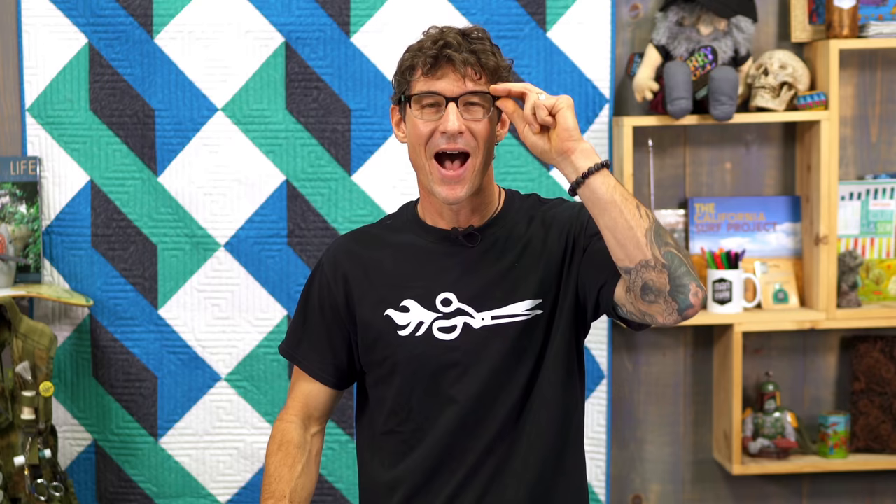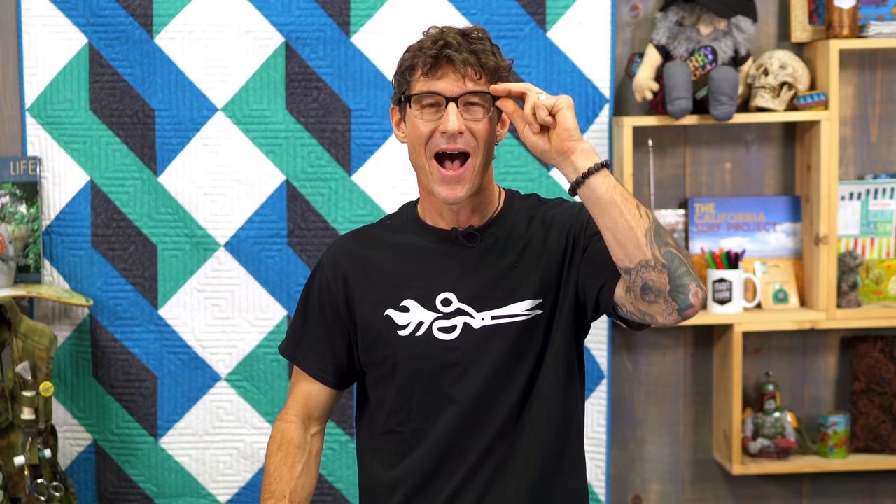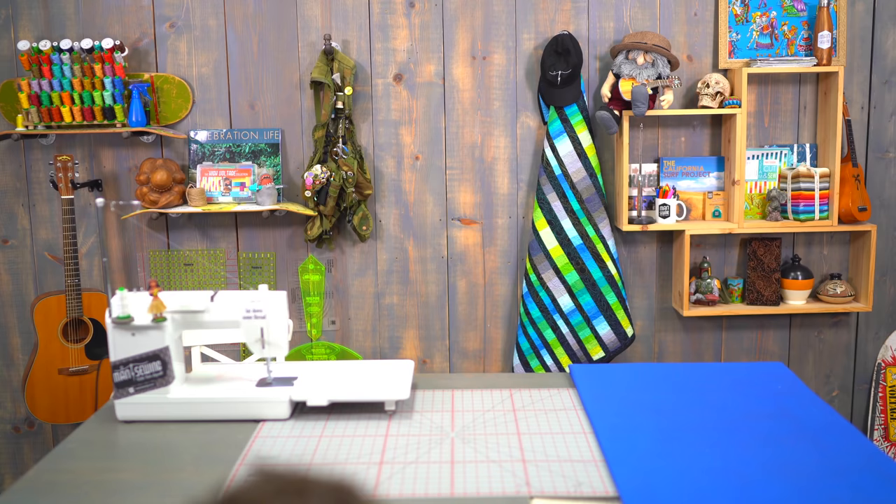Here's what I want to know from you in the comments below today: I want to hear about the project you thought was going to be small but then got really, really big, while I come up with some more big ideas right here at Man Sewing. Hey, are you still here? I thought you would have been checking out some of those other great videos — we've got a link there. And don't forget to subscribe so you never miss a minute of the action. We'll catch you next time at Man Sewing.